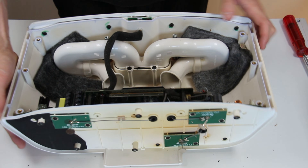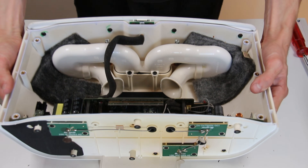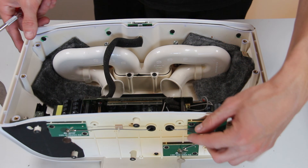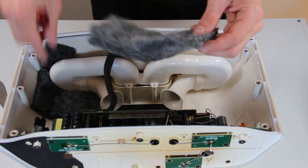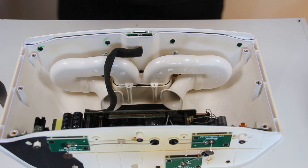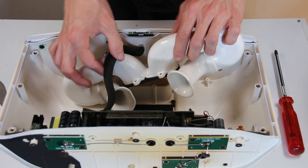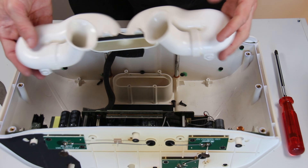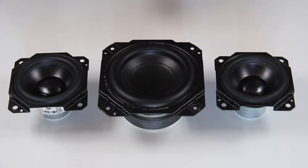Here you can take a look inside at the amplifier section, which is really not bad for such a small speaker. Here we have the two ports — I will take these, always handy to have. And there we go, the bass port from the Sonos Play 5 Gen 1.